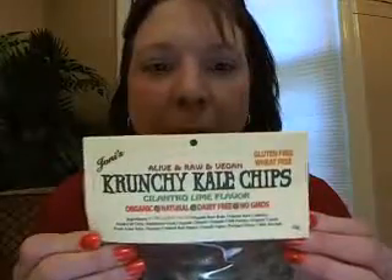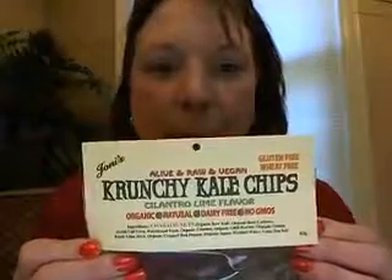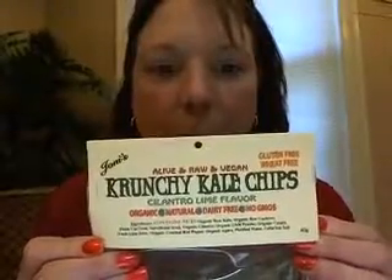Hey guys, actually this video is for Heidi. Are you ready? We're going to do more kale chips. Because she sent me an email after my last kale chip review saying that she just absolutely could barely even watch me taste it. But in that review, I did promise that I had another flavor I wanted to talk to you about, and that is crunchy kale chips — this one is the cilantro lime flavor.